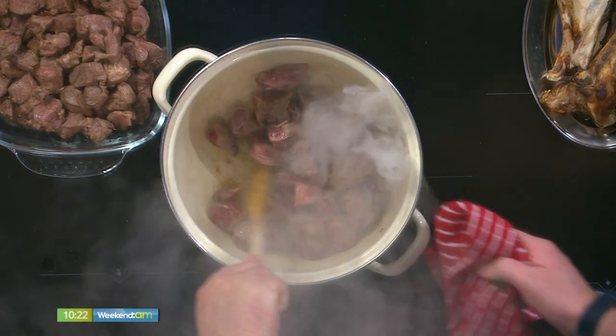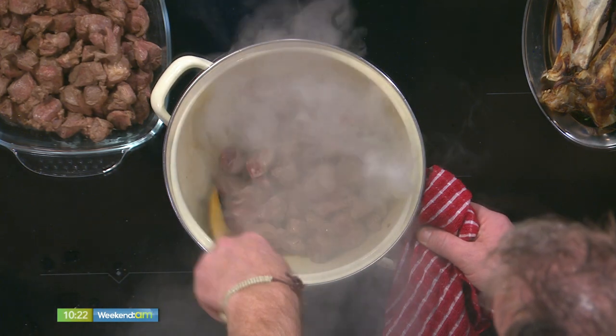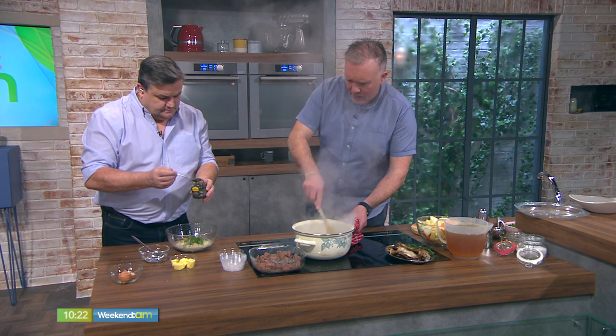Mint sauce and lamb go really well together. So what we're going to do is just a half a teaspoon. You can mix that all up for me.